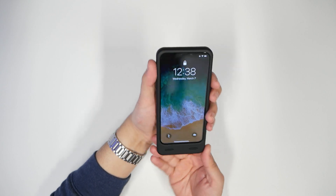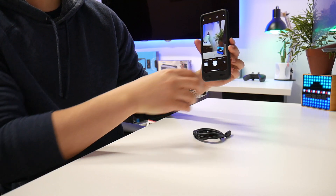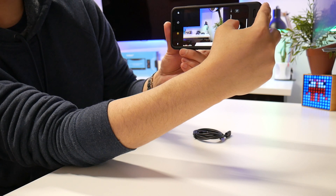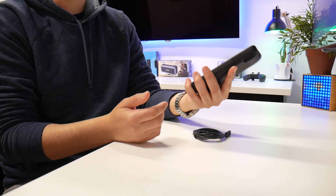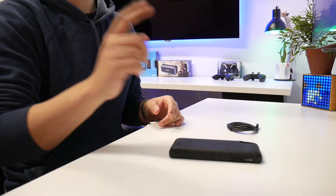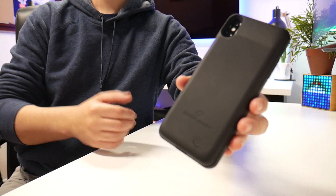Let me check the camera — don't see the case blocking the view at all. Let me snap a picture — nope, nothing in the way. So you're not going to obstruct anything, and it's actually a little bit easier to hold since it's not so thin. Thank you for watching and as always I will see you guys next time.